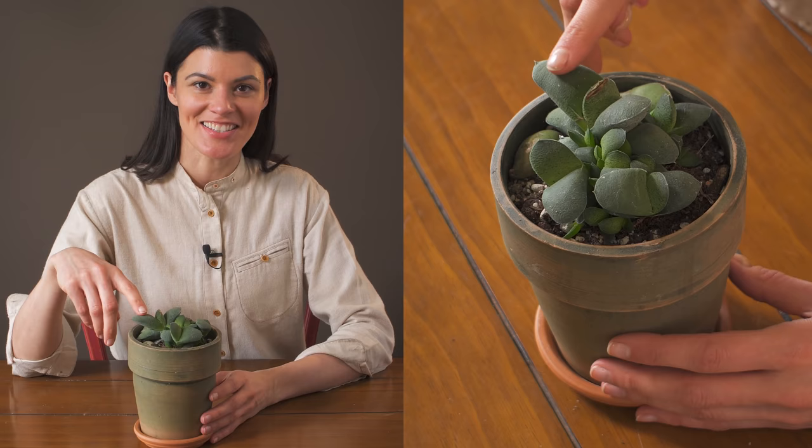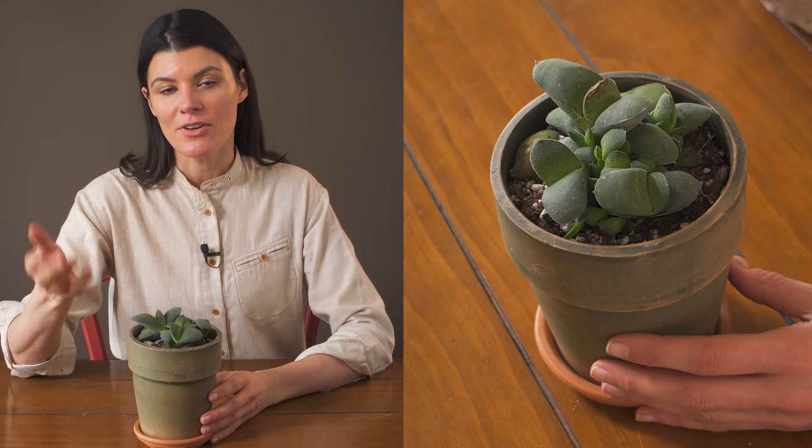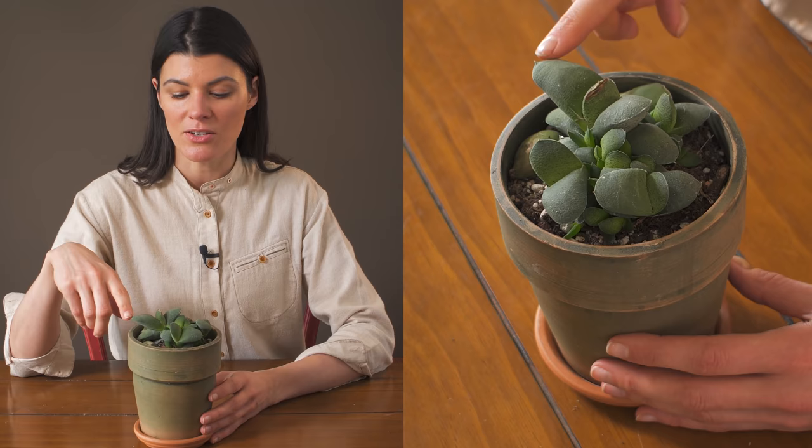This chubby little succulent is called Gasteria glomerata, and oftentimes these are called ox's tongue for the way that it actually looks, although this is a chubbier version of some of the Gasterias. For those of you who live in the northern hemisphere and don't have south-facing windows but maybe have a west or eastern exposure, this is a really great succulent to have, and I'll tell you why.